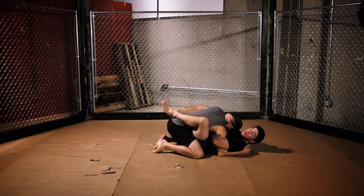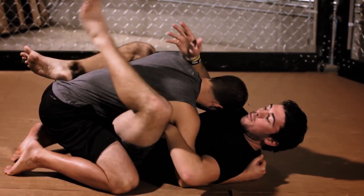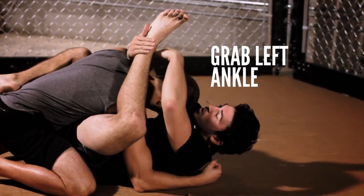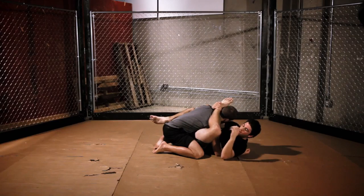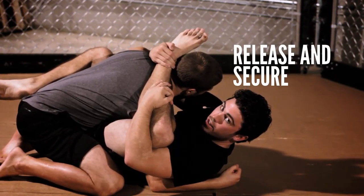Now that we have the overhook established, we're going to reach with our right hand and grab our left ankle. I grab this where it almost makes a T. I want my right arm to be next to his neck. I have my overhook, and I'm going to pull my overhook out and secure my knee.